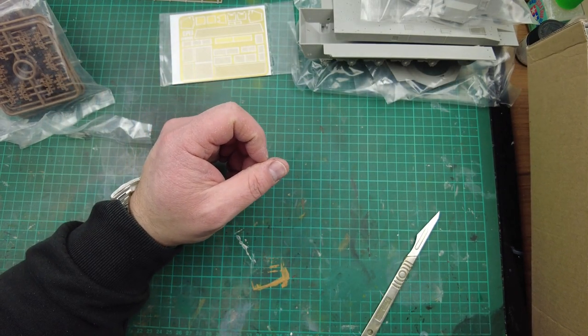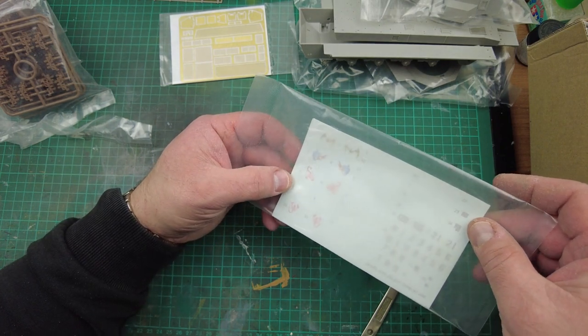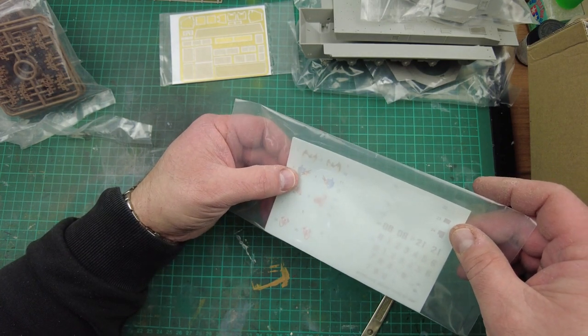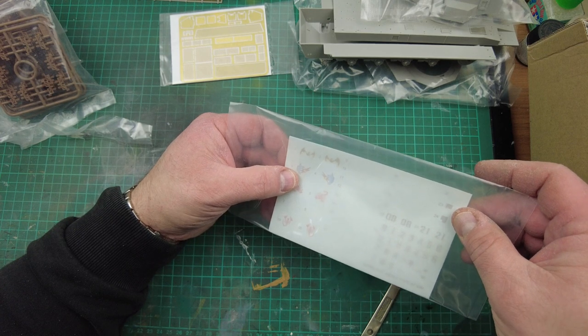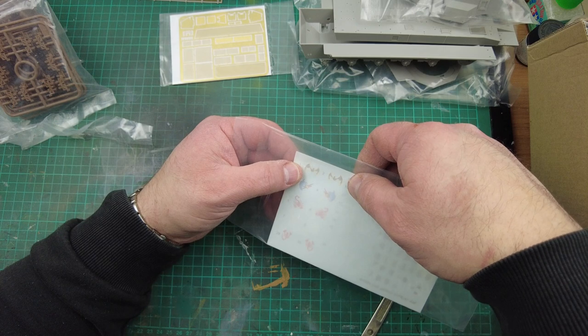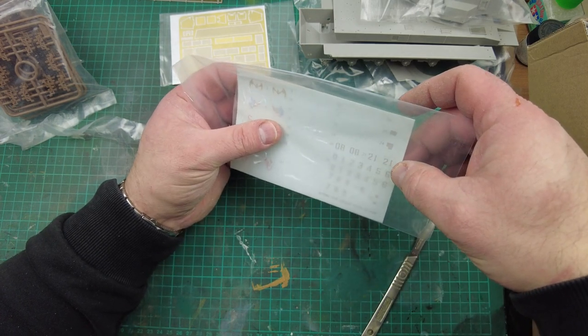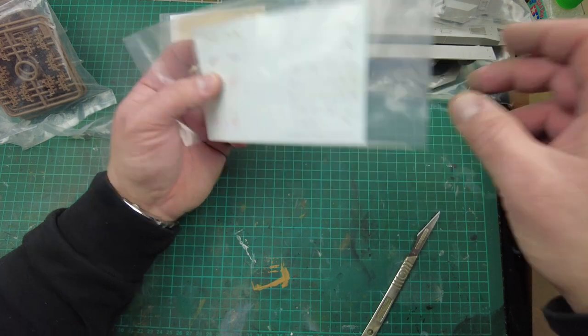There is a decal sheet — there's not much to it. Trumpeter decals will be okay. You've got two scorpions, what looks to be a parrot with a lightning bolt, and a bat symbol. Got some lettering and numbering. Perfect.